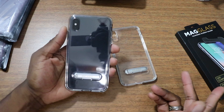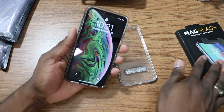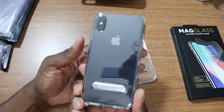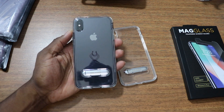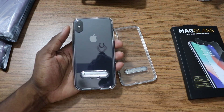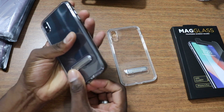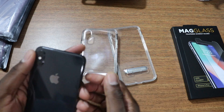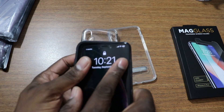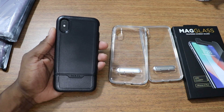That's your man J Man — a few cases for you here from Incase along with the mag glass. You can't go wrong with any kind of protection on your phone. Rock clear cases if you want to, if you just really want to show off your phone. Personally, I'm not into showing off my phone — but this is the iPhone XS Max and these are cases from Incase. I've always worked with them, I appreciate them sending out some stuff for review. It's your man J — I'm out.